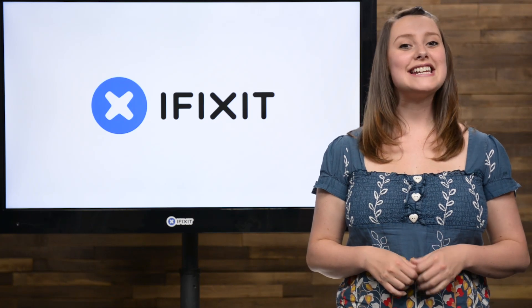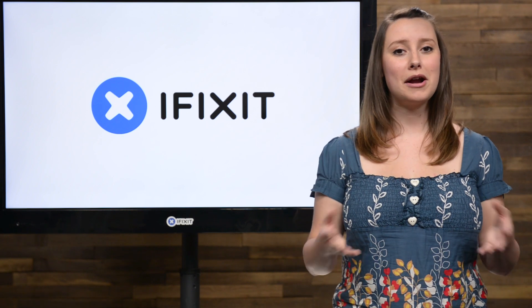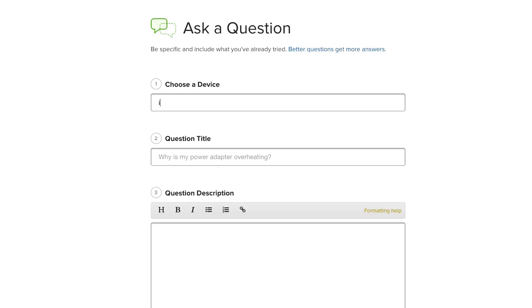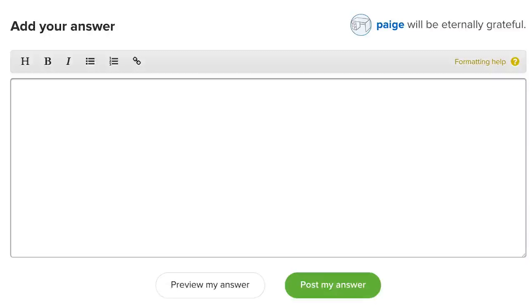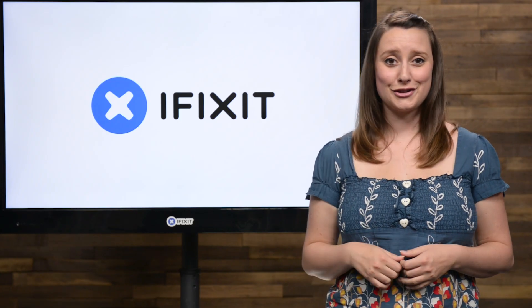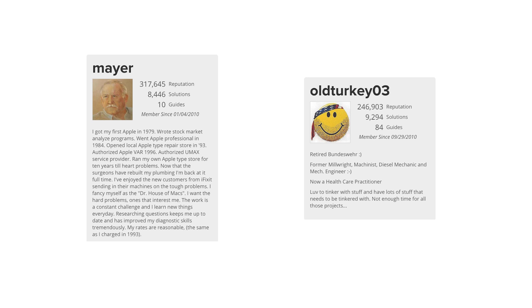If you don't already know, iFixit has a vast community of fixers just like you. They meet at our Answers Forum to help each other out with their repair problems. Our Answers page got a whole new look this month — you can post and search questions to help you with your latest project, or lend your skills to others who need your help. We'll be highlighting those of you with reputation achievements right here in the future. Maybe you're the next iFixit community celebrity like Mayor or Old Turkey03 — check out those reputation numbers.